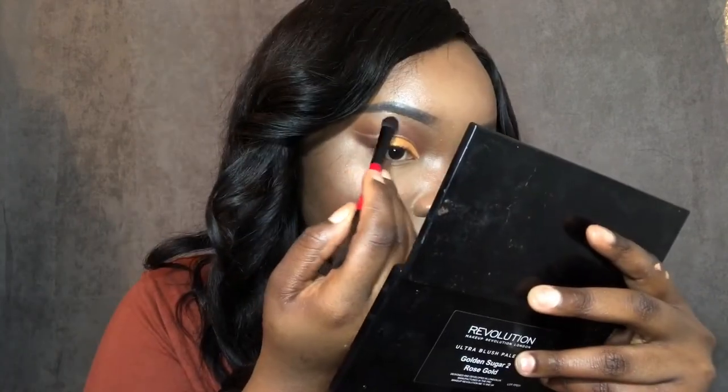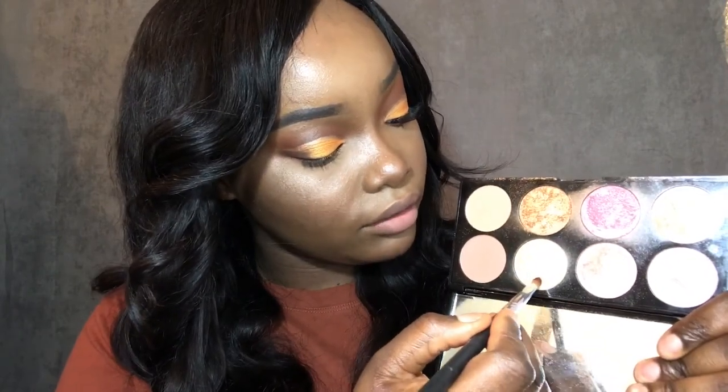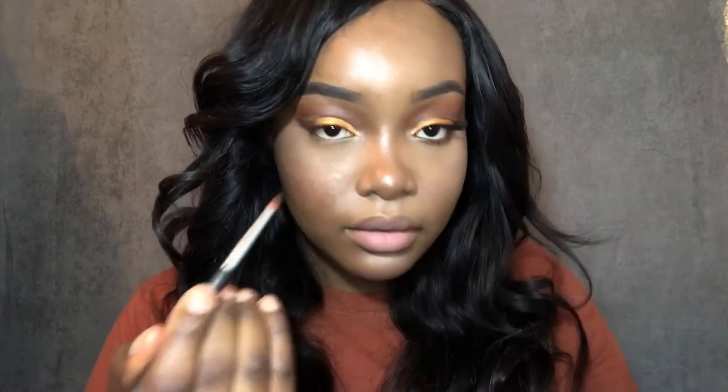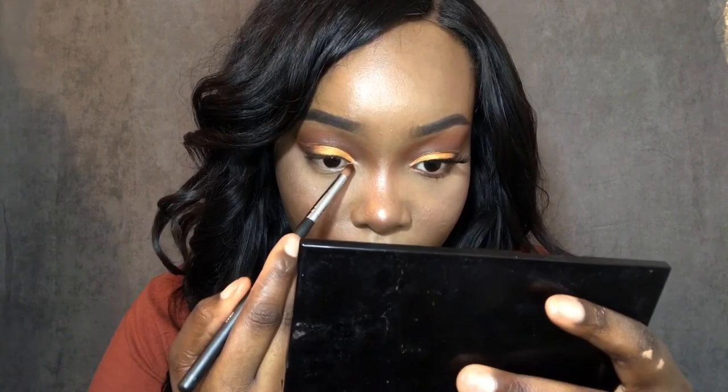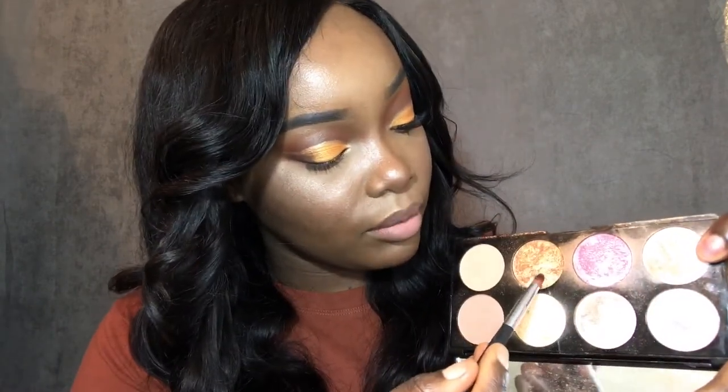I'm going to highlight my brow bone. I'm going to use this shade from the Makeup Revolution palette. Then I'm gonna take the gold on top of it.